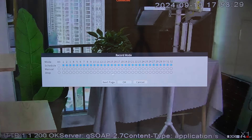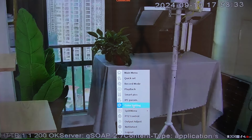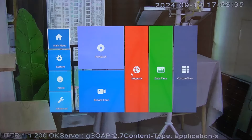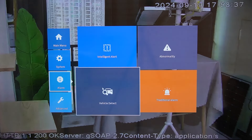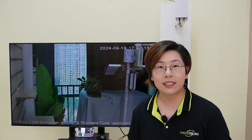You can also record your video feed, and there are some advanced features like vehicle detection and intelligent alerts.